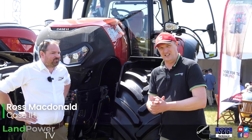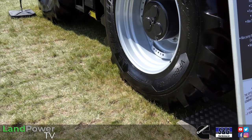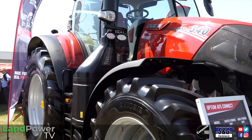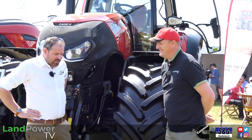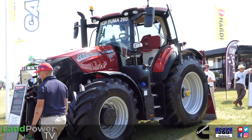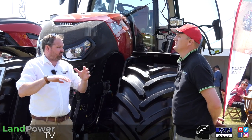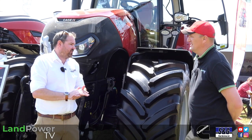We now find ourselves on the Case IH stand at Cereals 2023. I'm joined by Ross McDonald with a bit of a beast in the form of the new Optum 340. Six months ago at LAMMA we were looking at the new 260. With the introduction of the 260, we've taken the opportunity to remove the 250 Optum from the range — the 260 is going to be taking over all of those volumes.